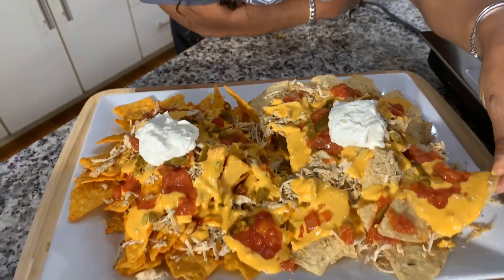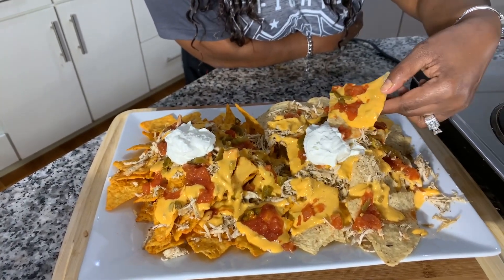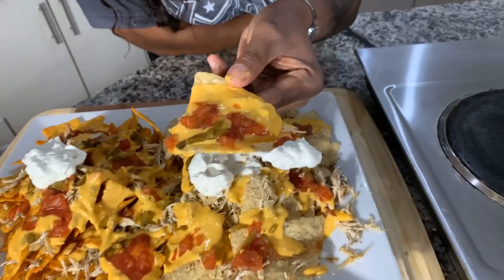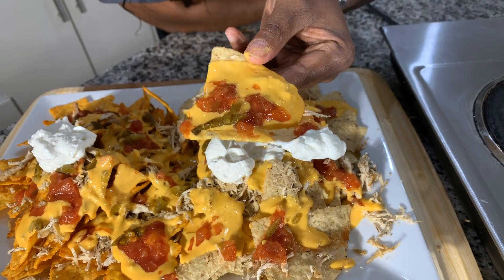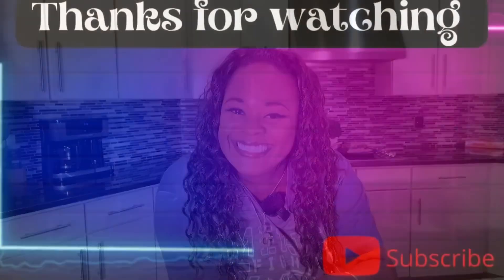Amen once again to my beautiful prayer. Happy Friday to you all. Let's take a bite — oh my goodness. You can feel the warmth of the cheese sauce, the chicken smells so good, look at the jalapeños and the salsa. Easy peasy nachos, Gina Young style. God bless you all. Thanks for watching. Good night.